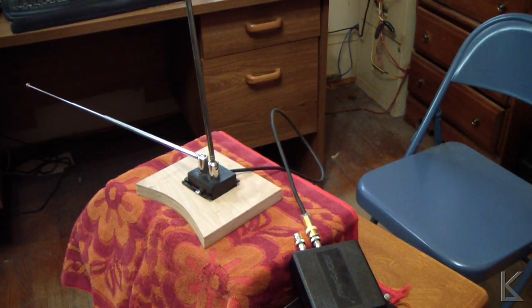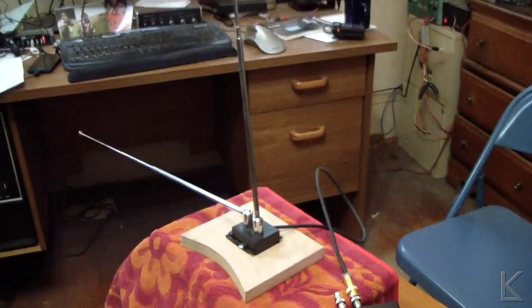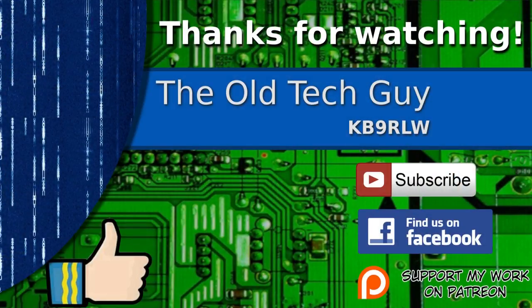There's a way to repurpose those old television rabbit ears you probably have sitting around somewhere in a closet already. I hope you found this helpful. Thanks for watching. If you enjoyed the video, don't forget to give it a thumbs up. If you're not already a subscriber, click to subscribe. Join us on the Facebook channel for discussion about the videos, and if you'd like to help support this channel, please click to support me on my Patreon page.